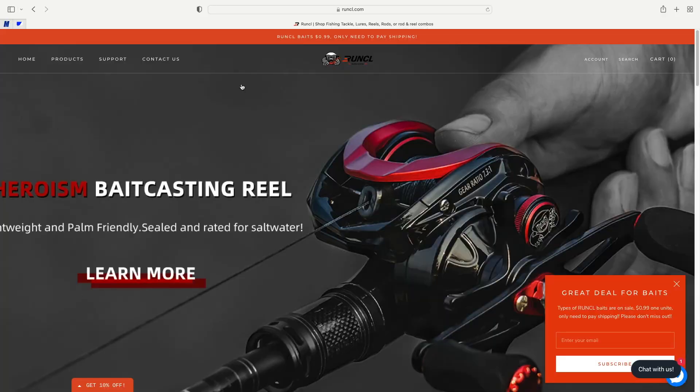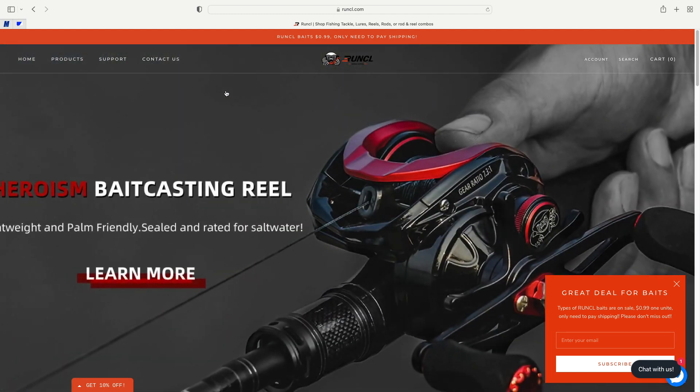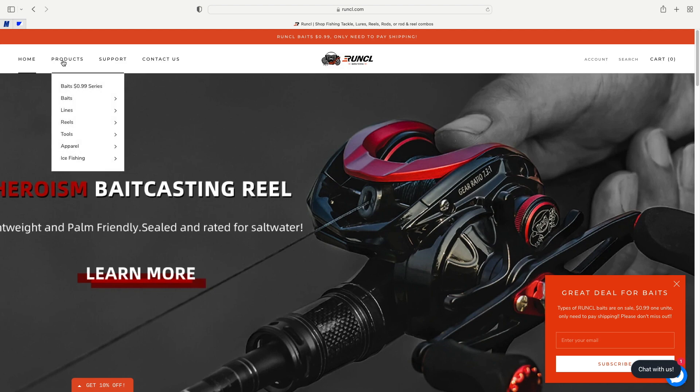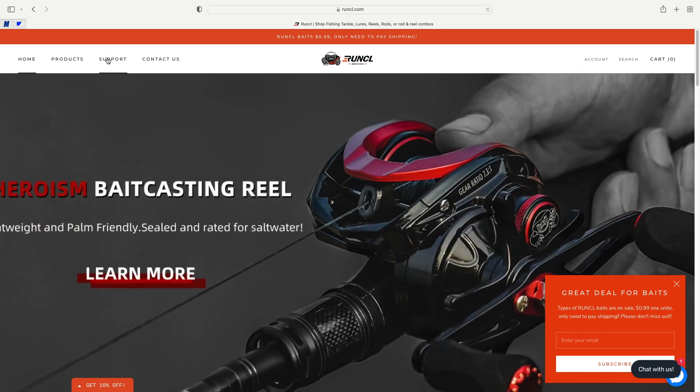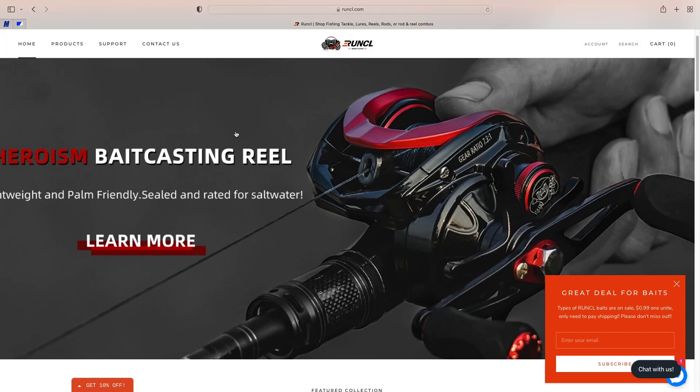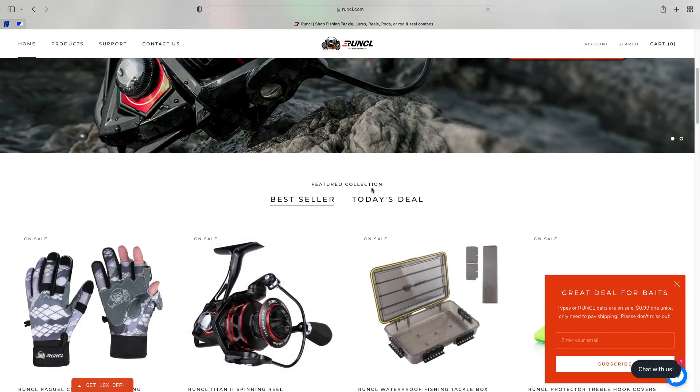As we're recording, you guys can see the website going behind us. There are several different products on there — they have baits, lines, reels, tools, apparel, and even some ice fishing for you ice fishermen. They have support if you guys need it and a contact page. They also have daily deals and best sellers on the website.